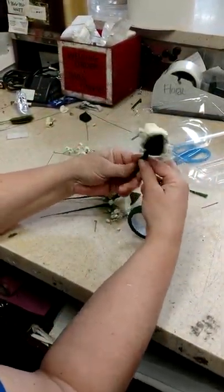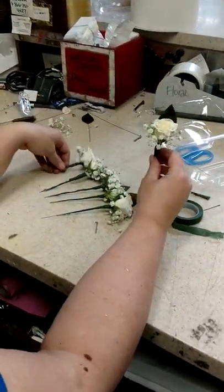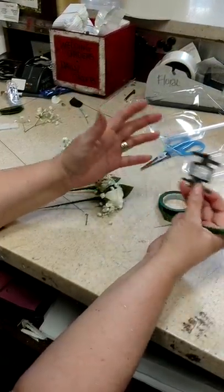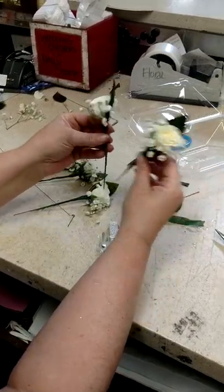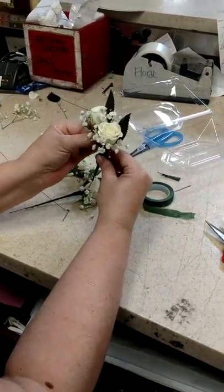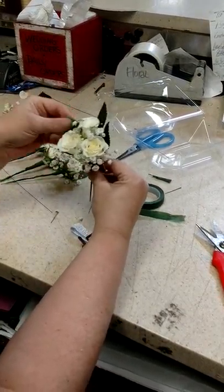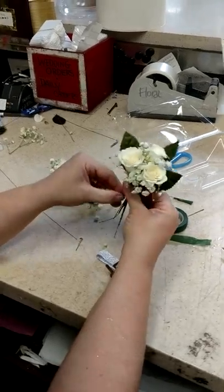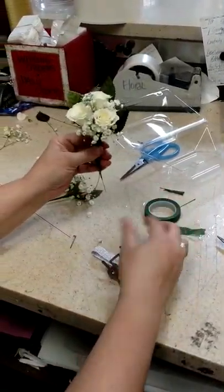For the typical wrist corsage, we have six of these. I have your generic wristlet here — of course you can use fancier ones, but this is a generic. I'm going to show you a really quick way to do this corsage. You're going to take all three together like this and give it a little twist here just so that it holds it together while you're taping.